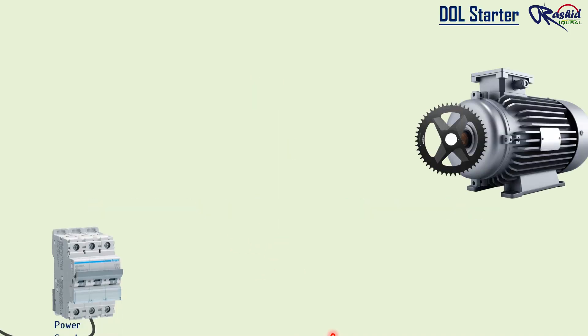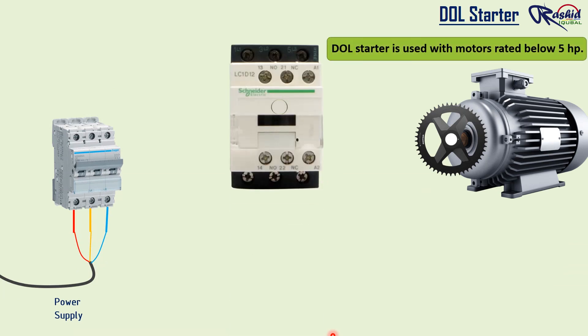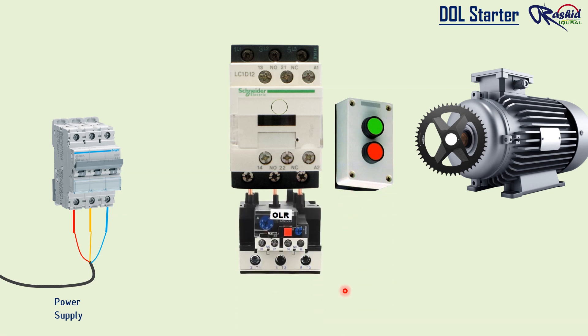Direct online method is used for smaller motors up to 5 HP so that the electricity can spike without tripping the supply. DOL is simply an on and off switch with red and green push button, but usually in the form of a contactor — the power is turned on and the motor starts. A thermal or electronic overload relay is often used as protection for the motor.